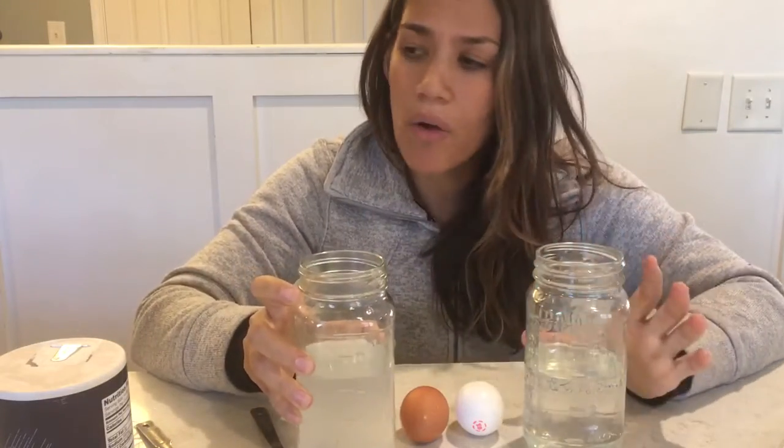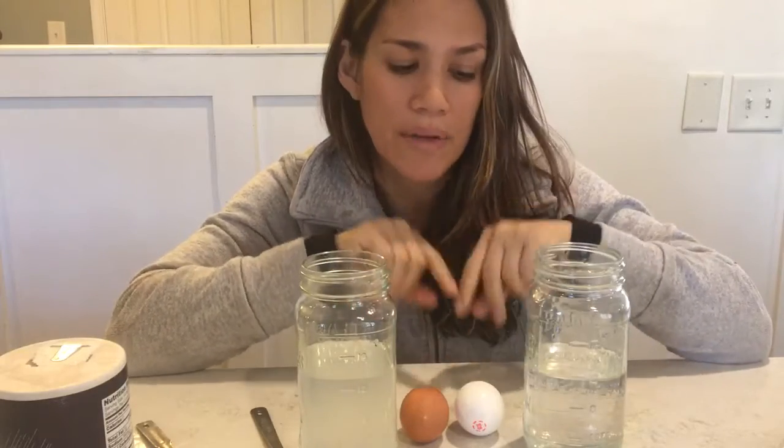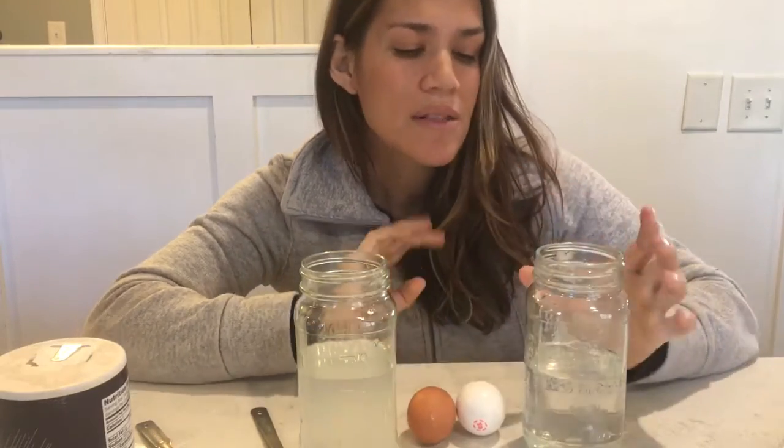It calls for one-fourth a teaspoon of milk — in our case it would be half a teaspoon because we doubled the recipe. The milk has nothing to do with the experiment other than to make the water cloudy. When I did this experiment with milk, it made it very hard to see the egg, even the brown egg. So I decided to leave out the milk — I want to be able to see what's happening. Now we have 12 ounces of just clear water.